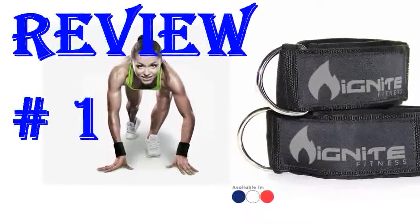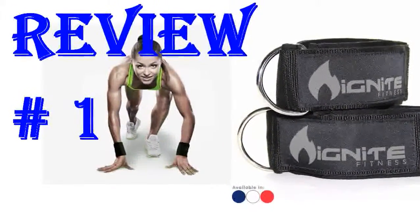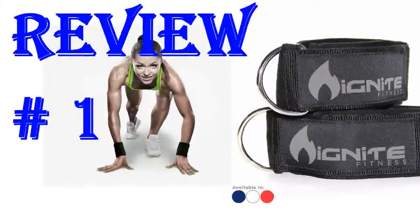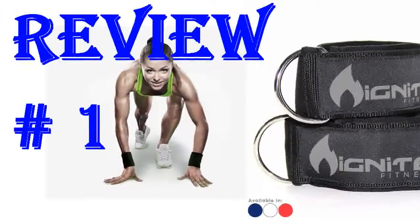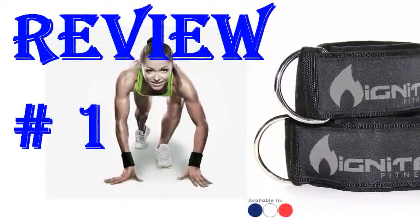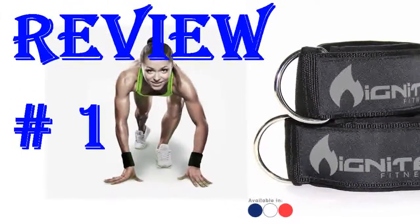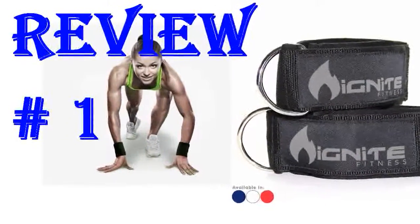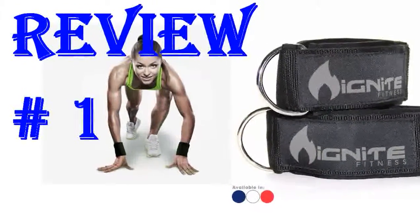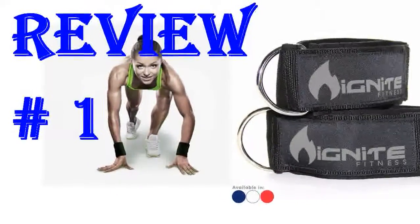A gym that I attended had these Ignite Fitness ankle straps and I wrote down the name and resolved to get them to bring to any gym that I go to. A lot of gyms don't have ankle straps for the machines, or if they do, they're too big or falling apart or somehow rub your ankles or are just poor quality. These ankle straps are absolutely great for any size person. I'm 54 with small ankles, but they will comfortably go smaller and much larger without rubbing at all. They are great for workout and very light, so no burden to carry to every gym. I've used them often and am extremely pleased. The company describes itself as a small family veteran-owned American business and I like that.